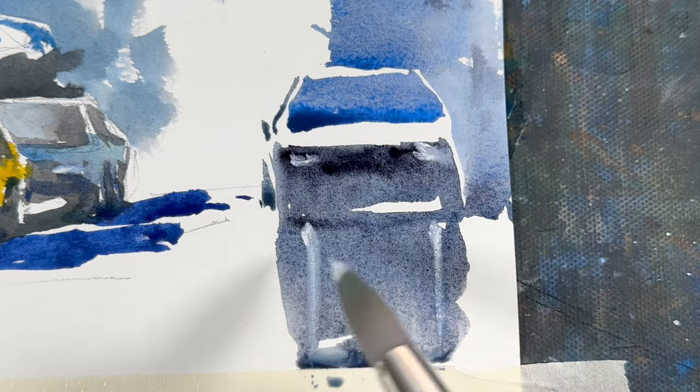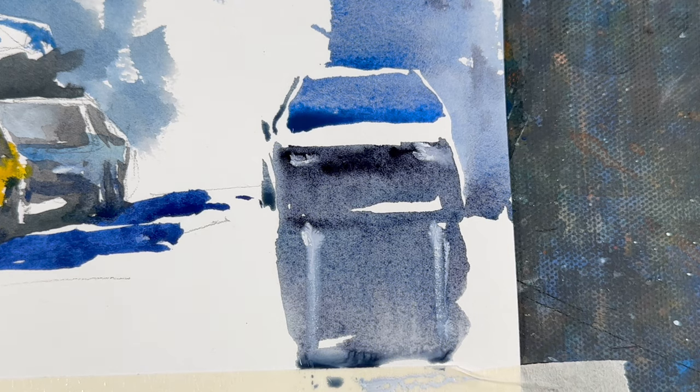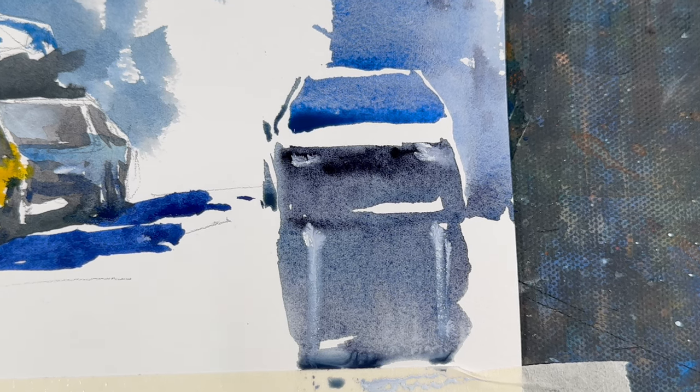As you can see, we tried to draw the car with as minimum brush strokes as possible. And that's the mastery we need to be aiming at. I will see you next time. Thank you.